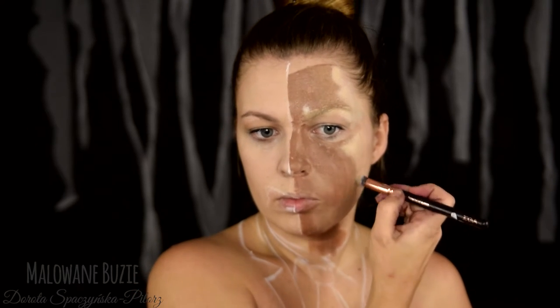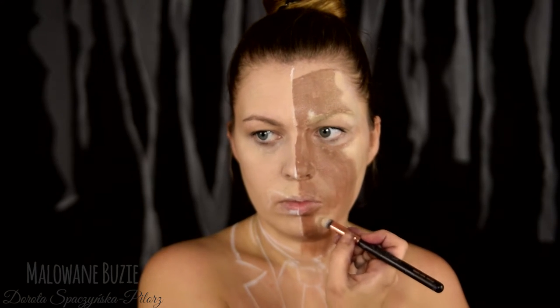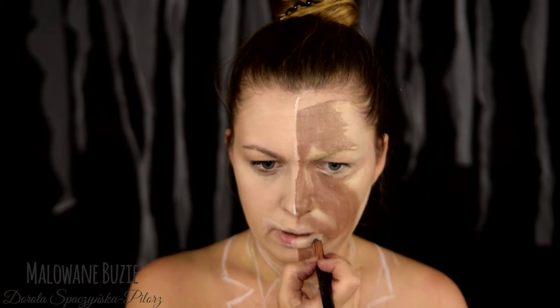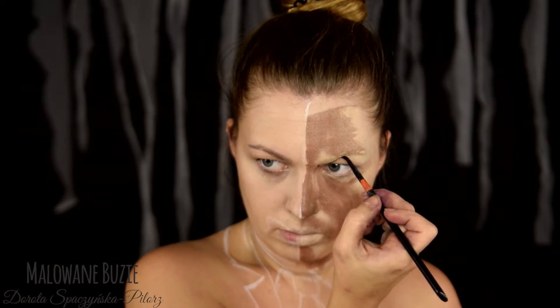Oczywiście mogłabym to również zrobić farbą wodną, ale chcę, żeby efekt był bardziej rozproszony. Tym samym kolorem maluję usta i przechodzę do czarnej kreski, której w tym wzorze jest całkiem sporo.